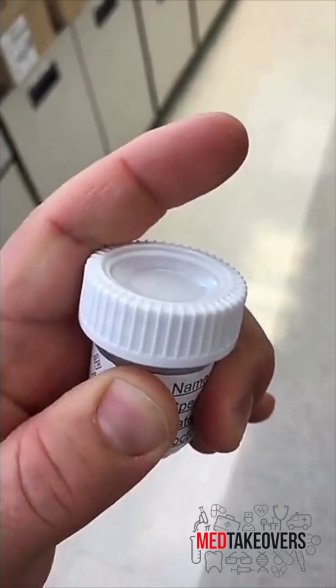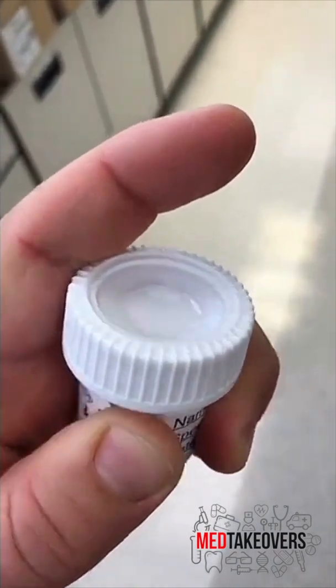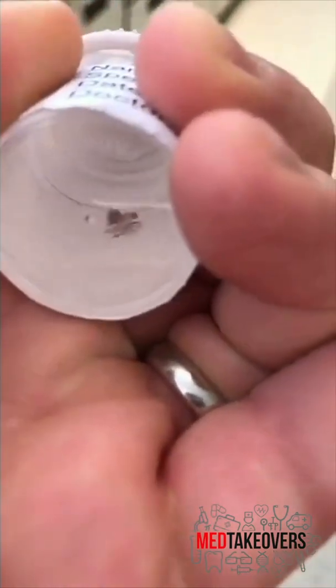So you go to your dermatologist and they cut an abnormal mole off of you. They put it into this little jar filled with formaldehyde — formalin.